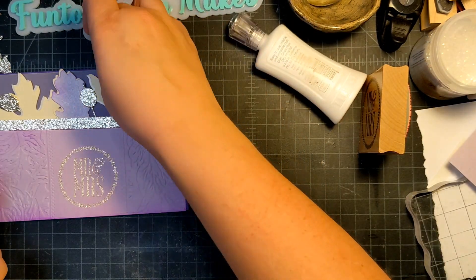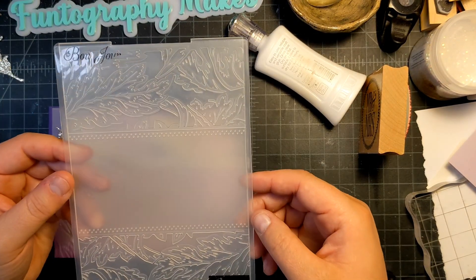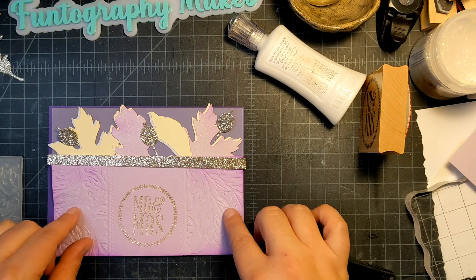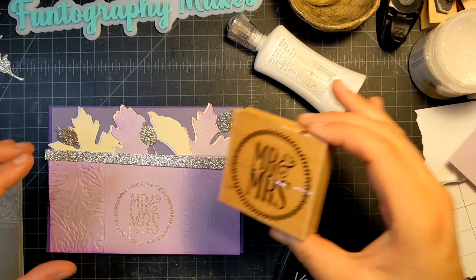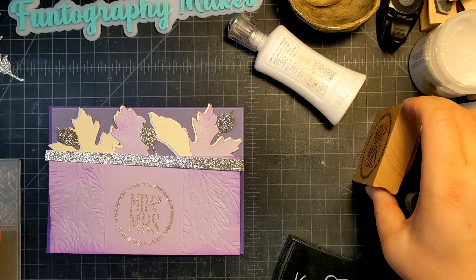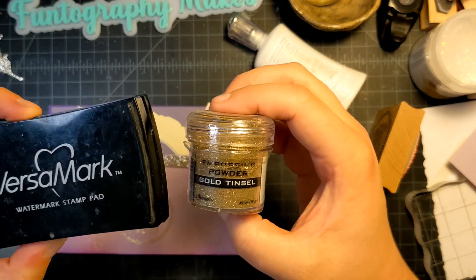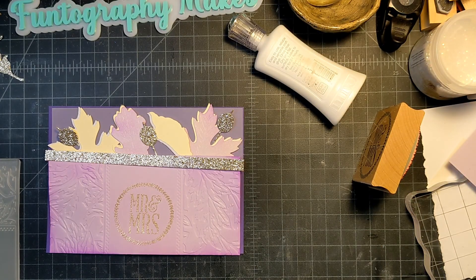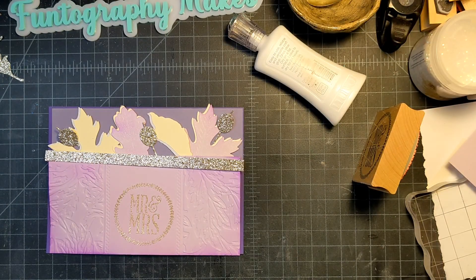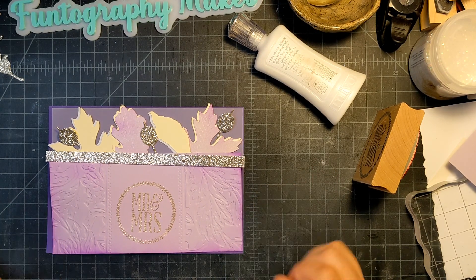I decided the bottom panel was a little boring, so I used the Bonjour embossing folder by Contour Creations — it created a really nice little leaf pattern on the bottom. Then I decided to do Mr. and Mrs. in the center of that blank spot. I'm using a stamp by Studio G, embossed with Versamark and gold tinsel embossing powder. I think that's the perfect touch — it's not boring anymore.